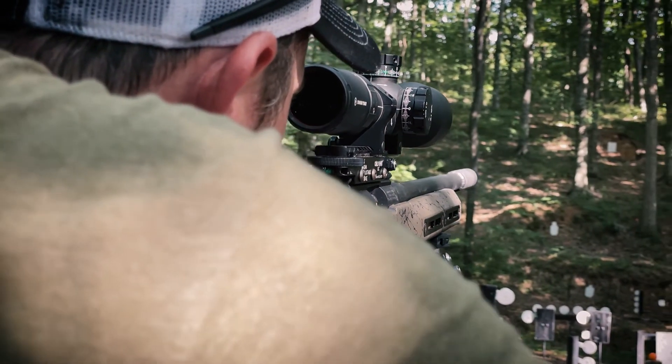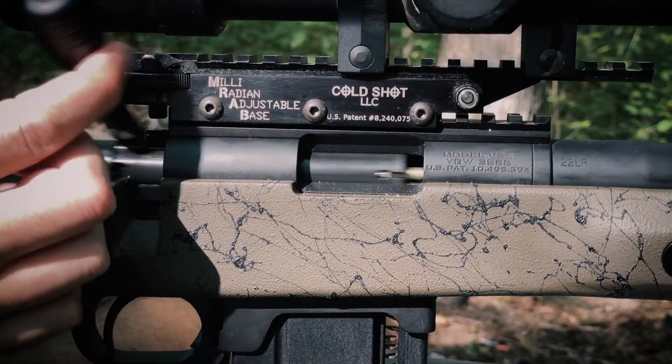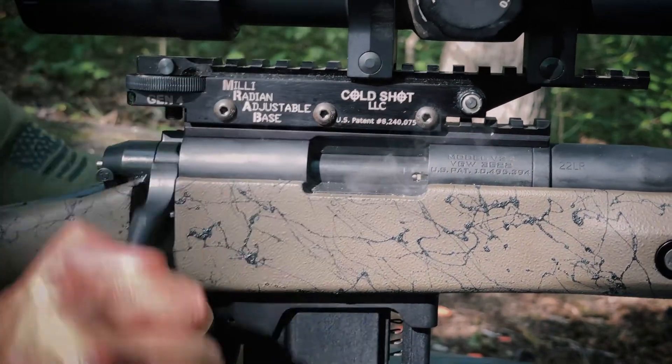Now if you want to make every single shot count, do slower shooting, more precision shooting — yes, your competition ammunition is more expensive per round than your bulk ammunition, but you're going to get a more precise, more accurate round each and every shot.